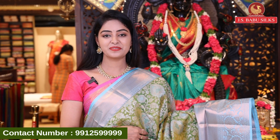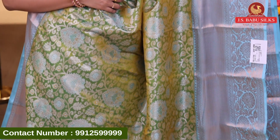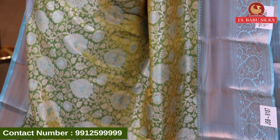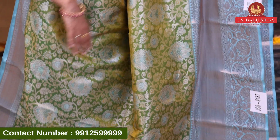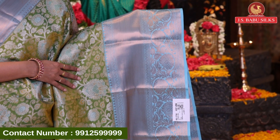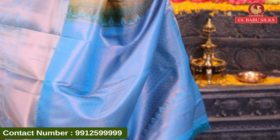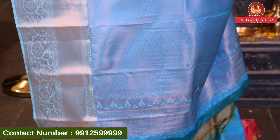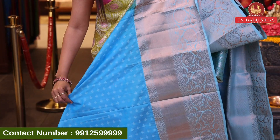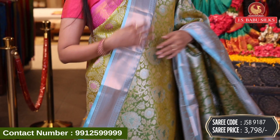Next beautiful sari — mehendi green with light blue color combination, a different combination. All over body with florals all combination, with florals completely highlighted in sky blue color. Dual shade all over body. Nice contrast border with crossline design, florals and leaves design in silver zari. Beautiful contrast brocade model floral design pallu with beautiful border and blouse. Contrast self-design blouse with same border. Sari code GSB9187 and sari price 3798 rupees.